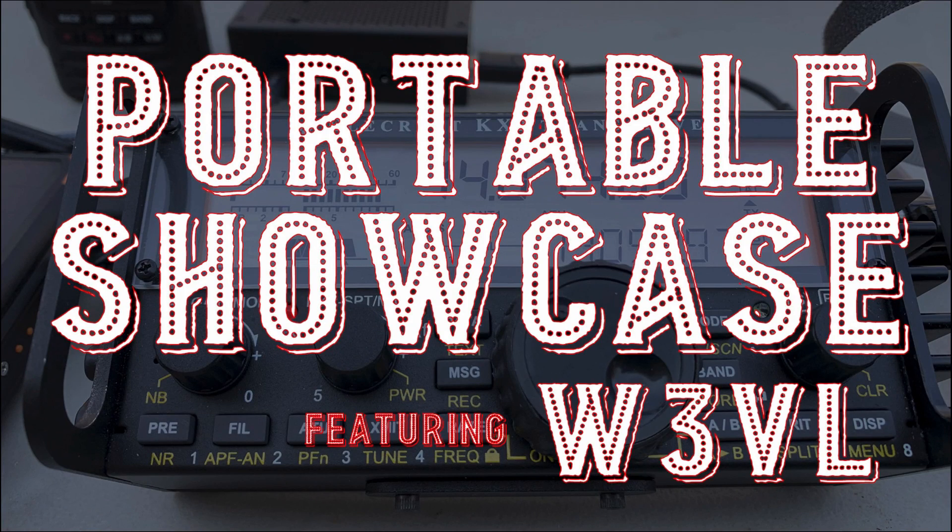Welcome back, guys. This is Jason, KM4ACK. Today, we're taking a look at another portable setup. This time, by Whiskey 3 Victor Lima. Stick around and we'll get right to it.